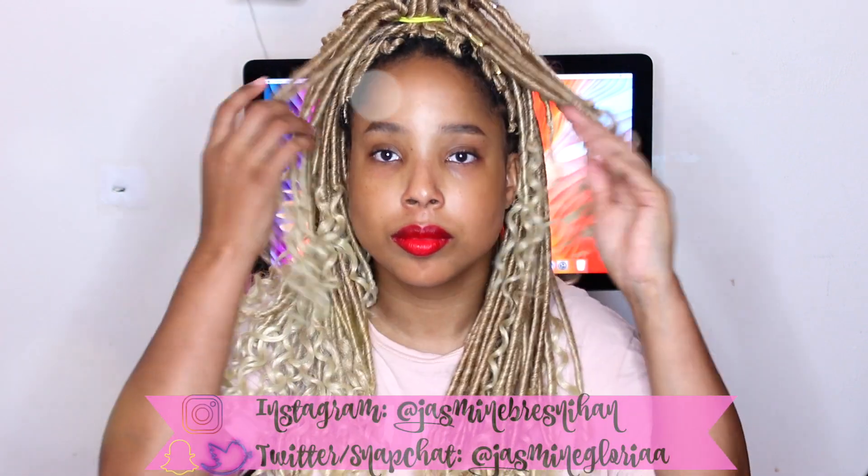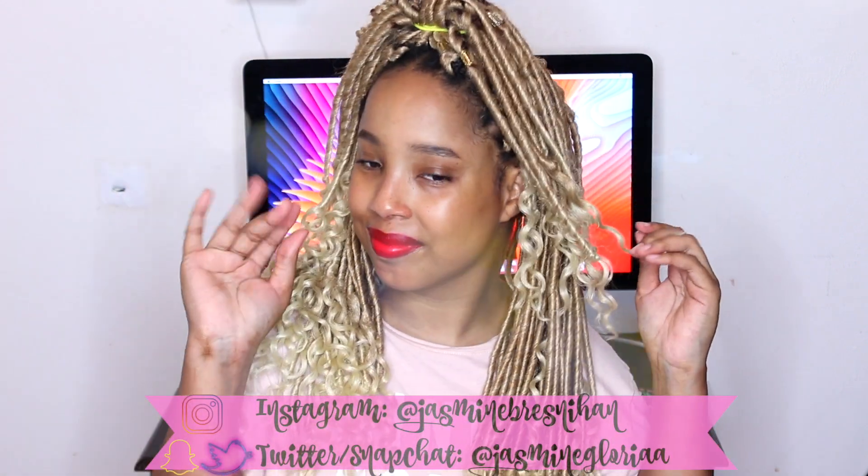In today's video I'm going to show you how I achieved these faux locks and how I braided my hair to get them to look very natural. I went with this nice cool tone blonde that goes from a darker blonde to a lighter blonde. These are the hairstyles you can wear if you want to rock some faux locks — wear it to the side, any side of your choosing. I am totally in love with how this came out and it looks super cute.